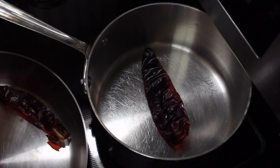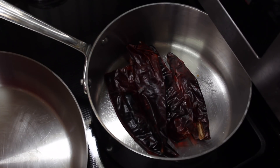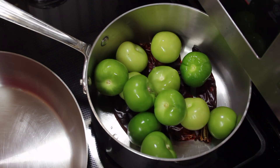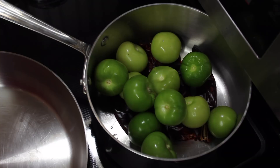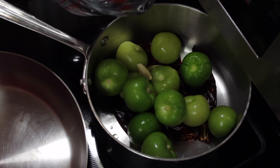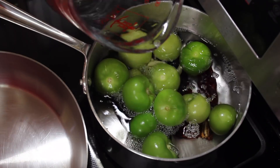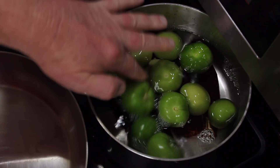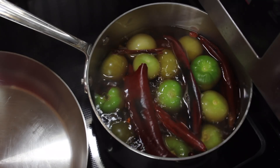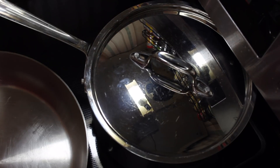I'm going to take my four chilies and put them in my saucepan, along with the tomatillos that have been washed, with three small cloves of garlic. I add enough water — about four cups, a little less than four cups — and I'm going to get this boiling. When it's come up to a boil, I'm going to cover it and allow this to boil for 15 minutes.